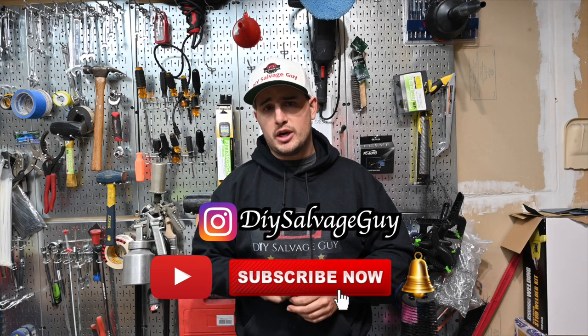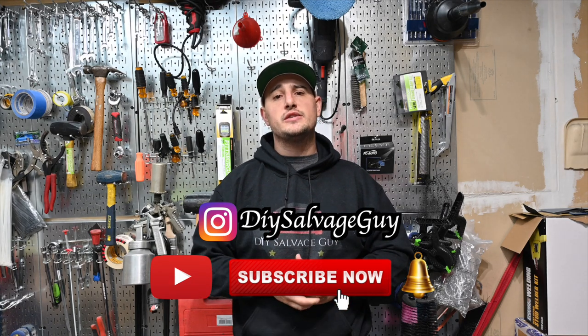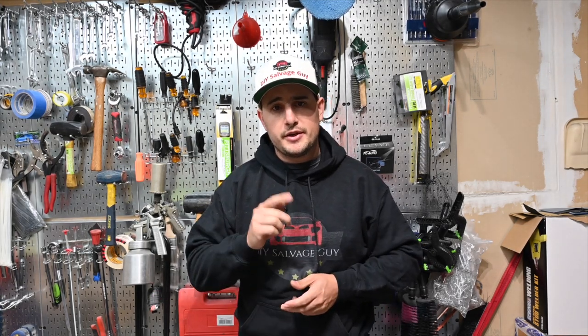So if you guys are new here, make sure you like, subscribe, throw me some comments down below, make sure your post notifications are on, and also make sure you guys are following me over on Instagram — I've got a link down below. I do post things on there quicker than it makes its way over to YouTube. To all my returning viewers and subscribers, thank you guys so much for coming back and continuing to support me.